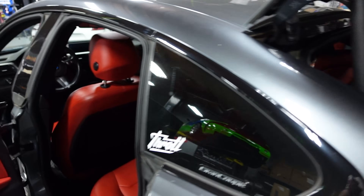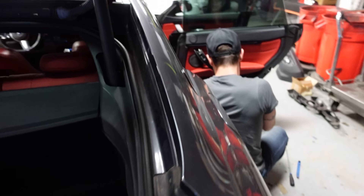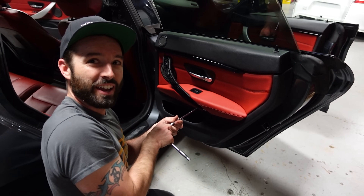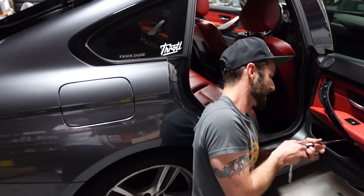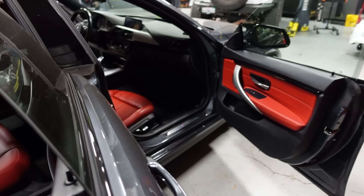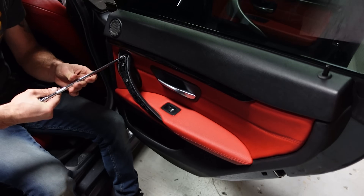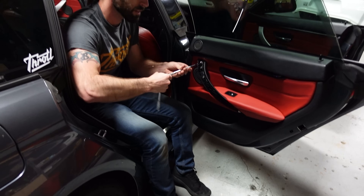That's four door cards and the interior done. It's looking pretty spicy. I definitely like the red accent against the gray — it's a really nice color combo. And this gloss piano black is really nice too. Mine is silver in my car, but black is really nice.